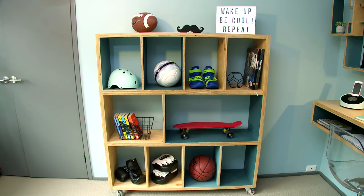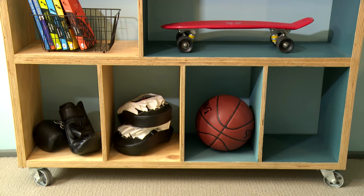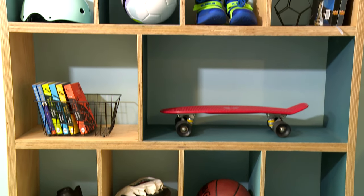Something a bedroom always needs is extra storage space, preferably something that is not only flexible in use but complements your decor as well. The perfect solution in this case is a cubed storage unit which we're going to place on wheels so we can move it around. Let's get started and give this room some much-needed storage space.